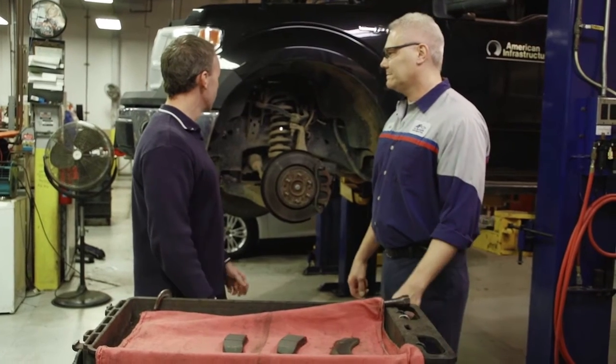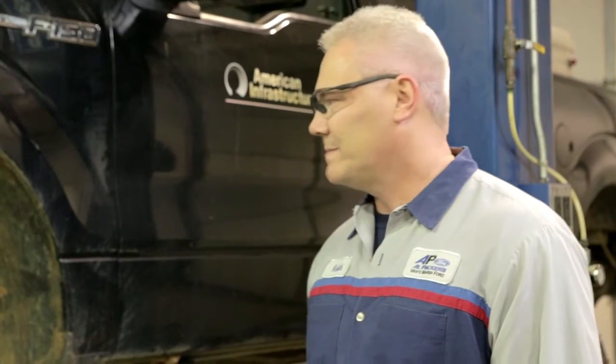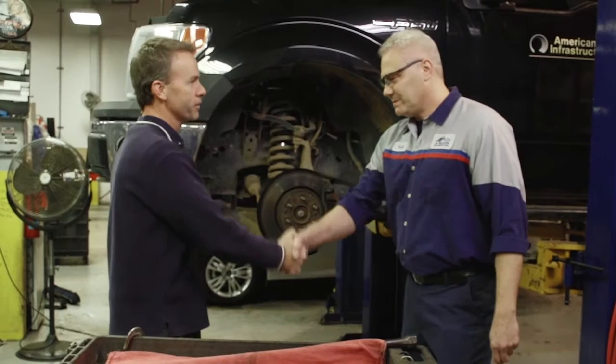One last question, Keith. Please tell me you're going to give this bad boy a car wash when it's all done today. Absolutely — every vehicle that comes through here gets one. Thanks a lot, Keith. You're welcome.